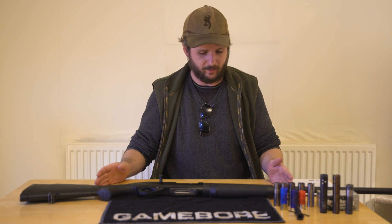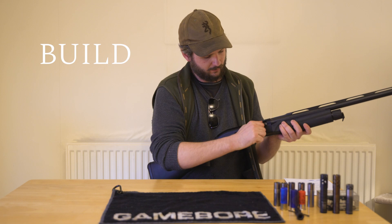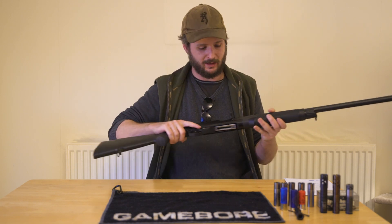First I'd like to talk you through the construction and build of this gun. Just to show the camera, the gun is empty and safe.